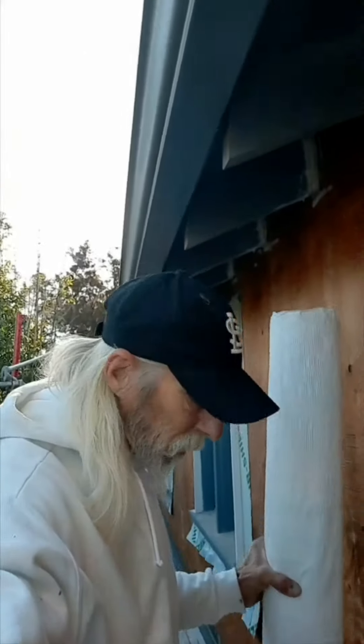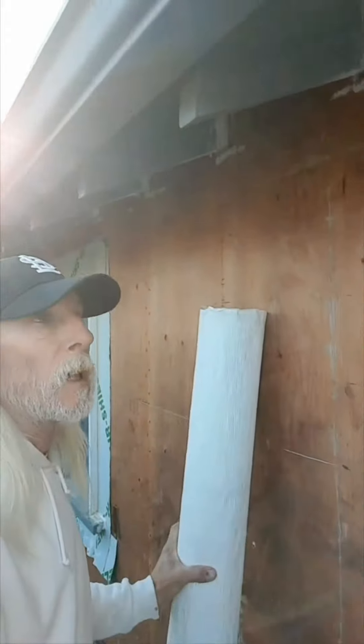Here we go, I'm going to wrap this wall with Tyvek. Let's wrap it. Let's go!